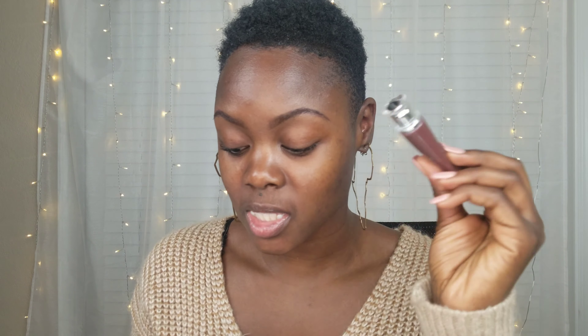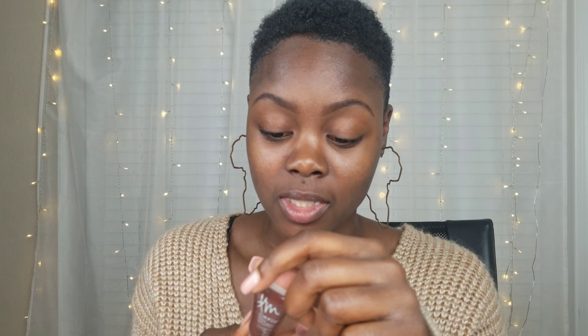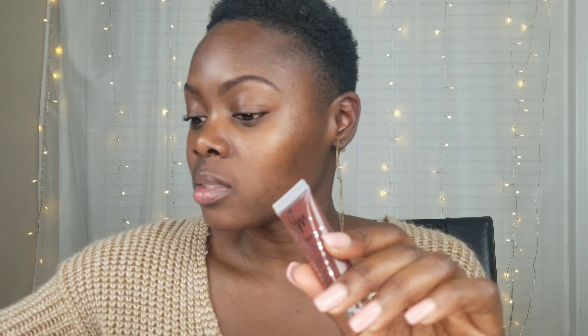I placed my order on Sephora on March 22nd and received it on the 25th. I got the Color Fix — these retail for $18 and you get 0.34 fluid ounces. The color I really wanted was Cocoa but I like Chocolate too, so I got that one.